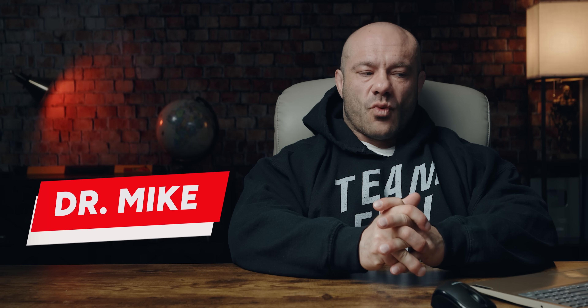Hey folks, Dr. Mike here for RP Strength. And today's video is about how to squat for muscle growth.